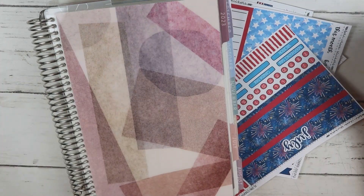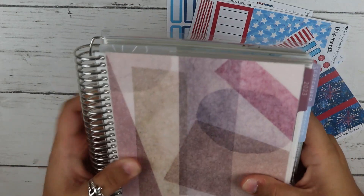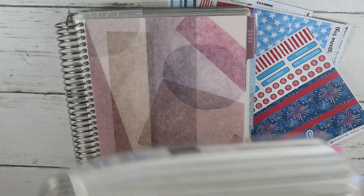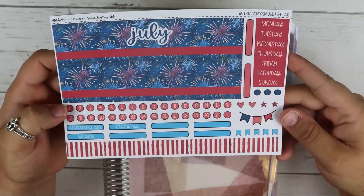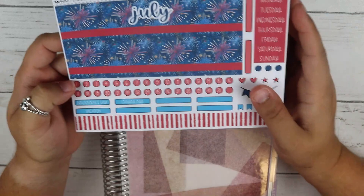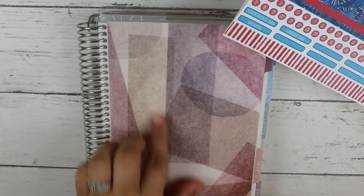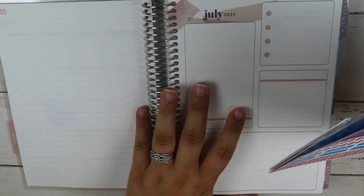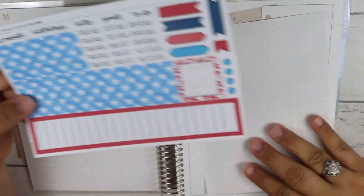Hey y'all, welcome to my channel! Today we're going to be planning in my Erin Condren A5 daily duo — this is the second half that we are moving into. This is my first half and this is how thick she's looking. I have this kit from Fern Creek Stickers. In my last video I asked y'all to give me suggestions of different monthly sticker shops, so if you have any please let me know because I need new shops.